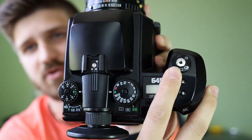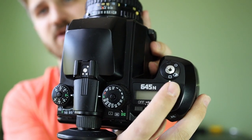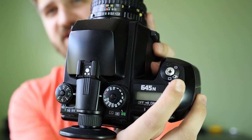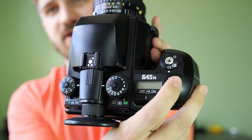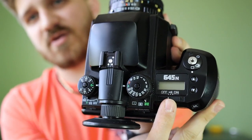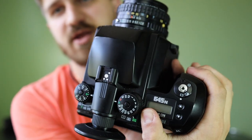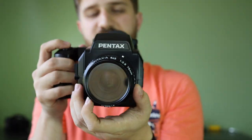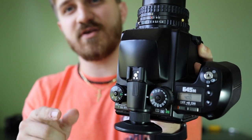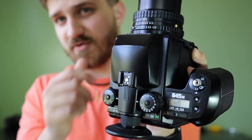Up top you have your shutter button — it has a screw-in for a shutter release cable. You can shoot in single, continuous, or self-timer; self-timer is set to 12 seconds, continuous is about three frames a second. Over here you have two buttons used to change the ISO. Then you have your on/off and noise switch, which is really cool — if you set it to noise and you focus, it will make a noise when your focus point is in focus, so it's really hard to miss focus on this thing.